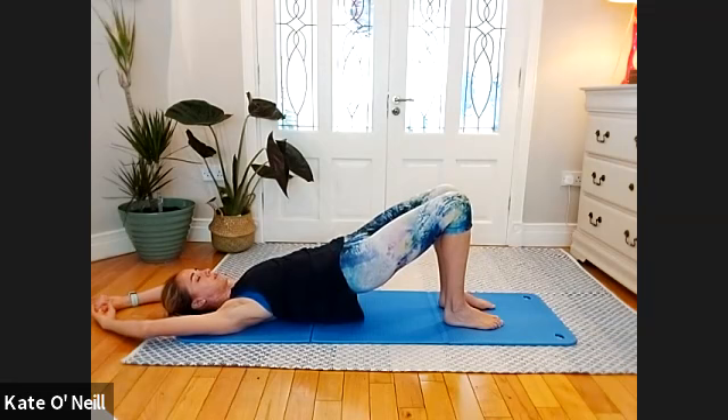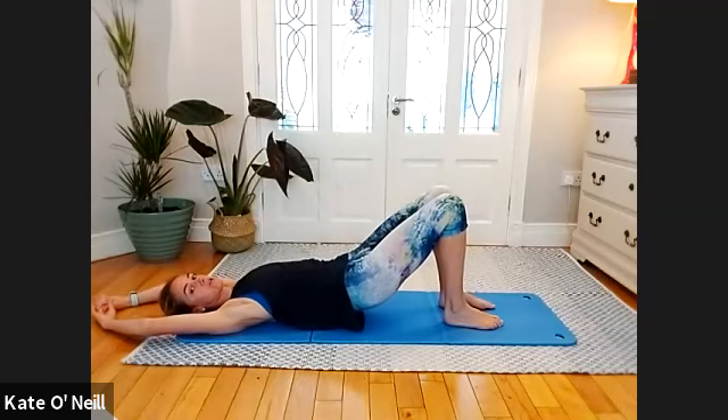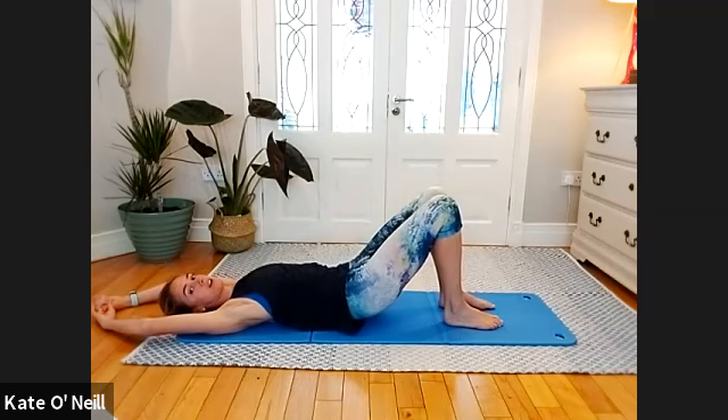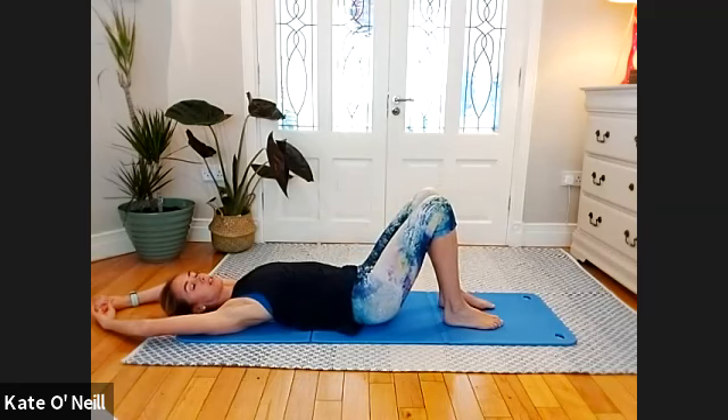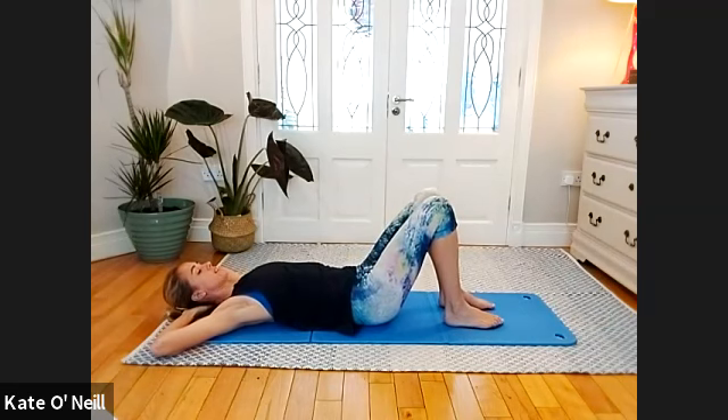Just one more. Slowly come down — keep your arms where they are and roll out of this bridge position one vertebra at a time.